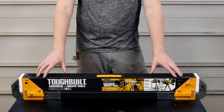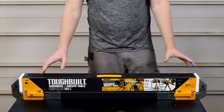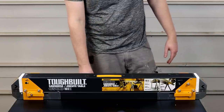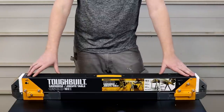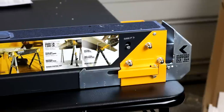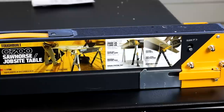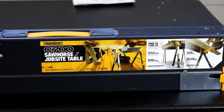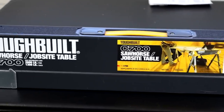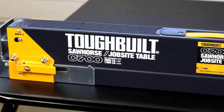Here we have the Tuffbuilt C700s Saw Horse. Tuffbuilt makes six different models of their sawhorse and this one is the strongest and most feature-packed out of the six. The C700 can support up to 1,300 pounds per stand, or 2,600 pounds for the pair. It has 100% steel construction, heavy duty powder coat and zinc plate finish, and an easy carry handle built right into the top — all just like the other models.